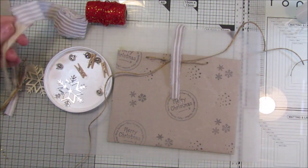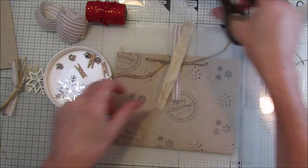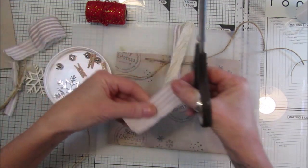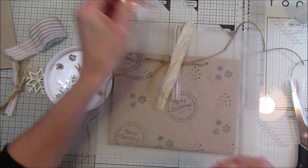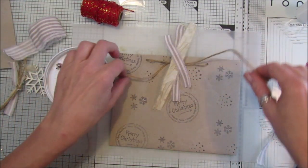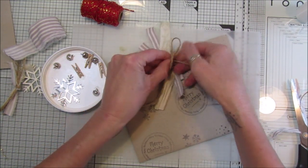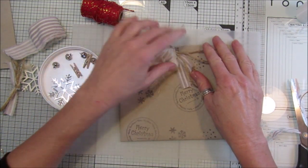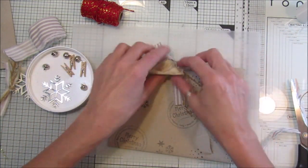I'm going to pop a couple of bits of this silk, another piece just like that, and then tie this in a bow like that. So that gives you your lovely little tassel bow - how simple is that! It looks really nice and really quick.